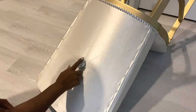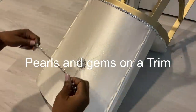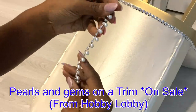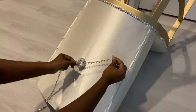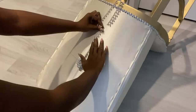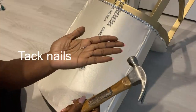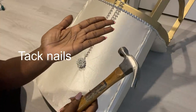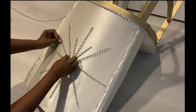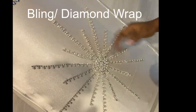Now because this has pearls and gems around it, I got a trim from Hobby Lobby that has pearls and gems on it. I'll be attaching all of the cut-off pieces with a hot glue gun and tack nails. I used four yards of this trim for this pattern and they're all different lengths that I cut just to give it some kind of contrast.